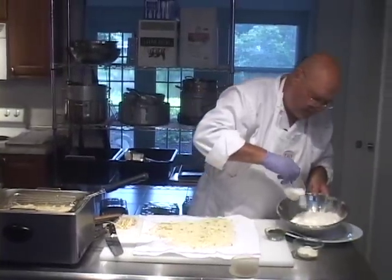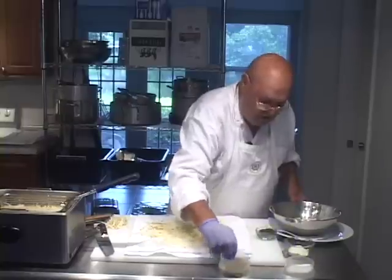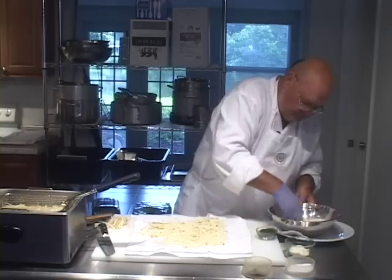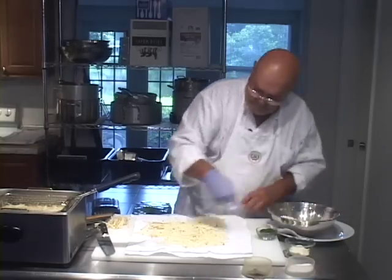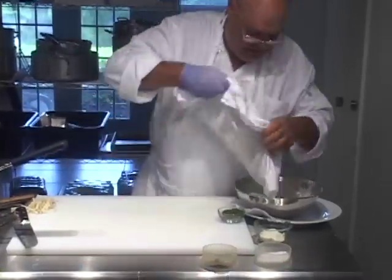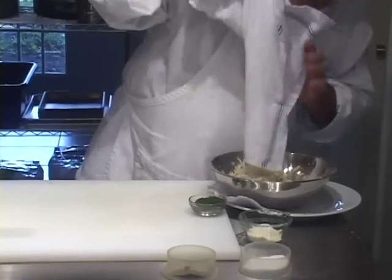Let's put a little bit of salt and pepper into a couple of cups of flour that we have here, then dump the potatoes right in there.